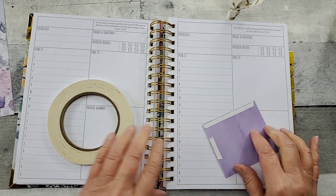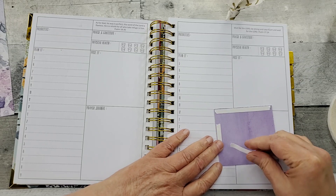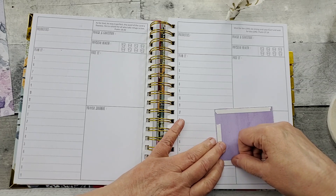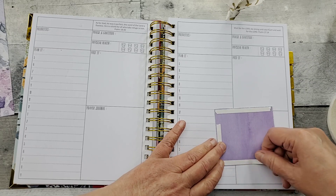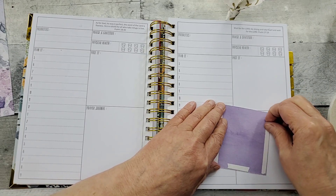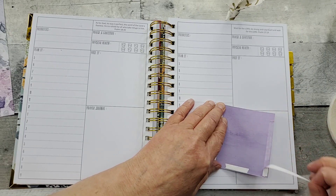If you purchase the prayerful planner, watch your email for VIP access and you'll be able to access all of the previous digital downloads. She has like 12 verses to help you through the new year, also a 21-day challenge, and everybody shares their pages and what their goals and spiritual plans are — it's just a wonderful, positive, encouraging group.